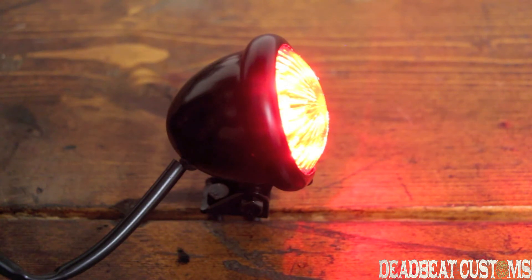At WB Customs, we ship for free in the United States over $100. Thanks for checking out our brief overview of the V-twin LED taillight.